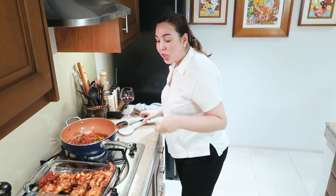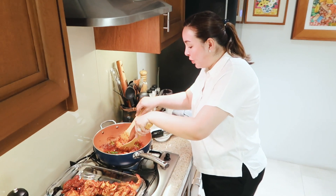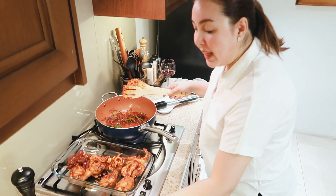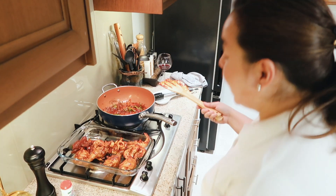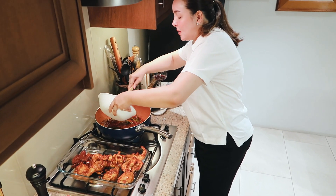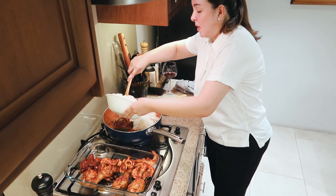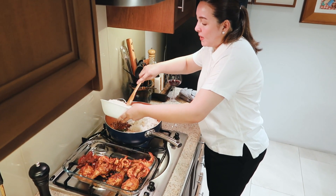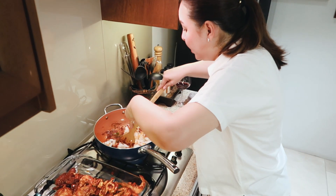Now that I have set aside the chicken, the squid, the shrimp — I left my red and green bell pepper here. Now I'm going to put — remember this? This is the six cups of cooked rice. Let's try to mix it first. Low fire. Let's just put it on low fire.